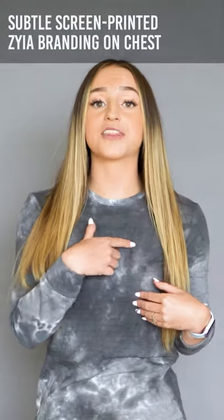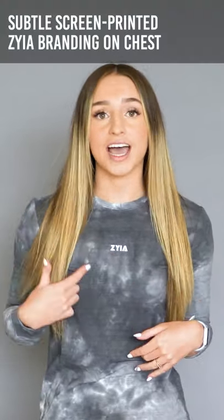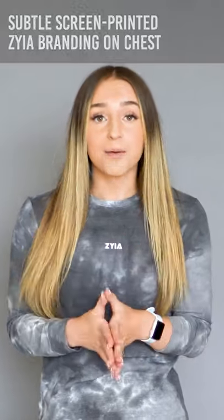We also have our standard moon logo right here, and on the front I love this little detail — it has the screen printed Ziya right here. With this item we definitely recommend staying true to size. I am wearing a size extra small, which is my very standard size across all Ziya items. I am five foot two and 116 pounds, so I just know that you guys are going to love this item.